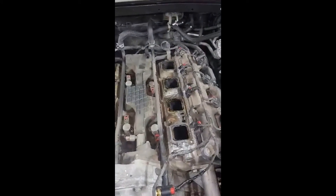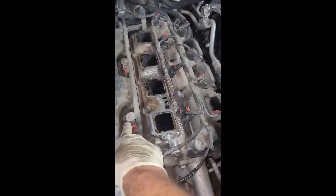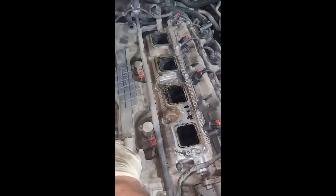The MDS solenoid will be on the driver's side. This is number 1. The cylinder deactivation solenoid MDS cylinders are 1, 4, 6, 7.